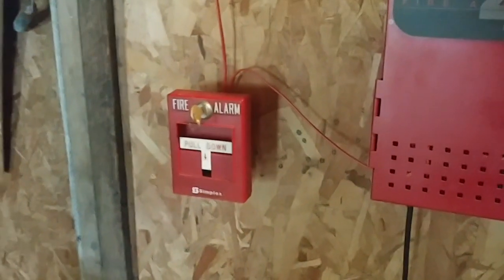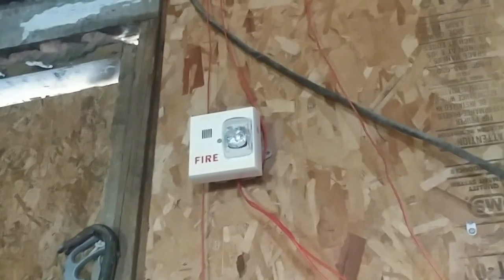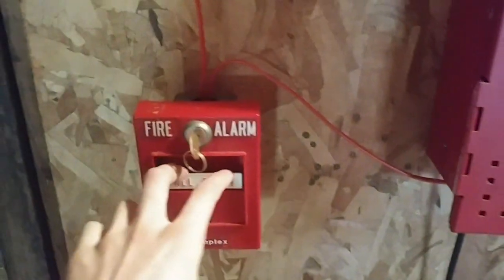Alright, so that was pretty much an overview of the devices. As you can see, we kind of have a Siemens-Wheelock theme on Simplex. Nothing too special. That's pretty much an overview of the devices. Now we can go on to the fun part — of course, the activation of the system.